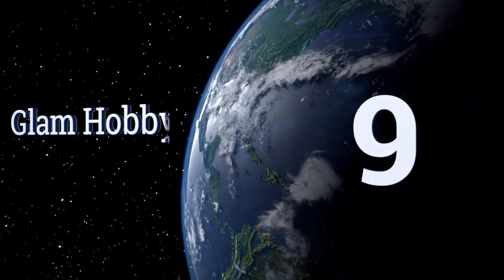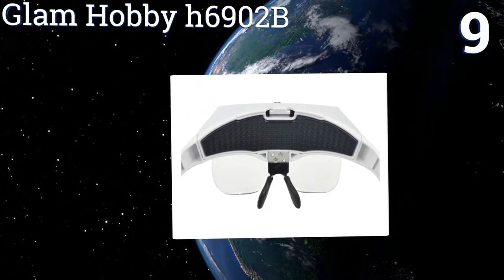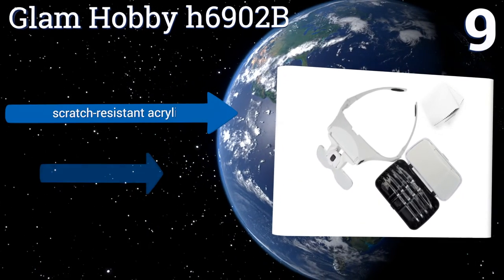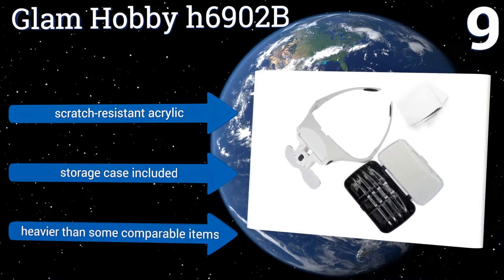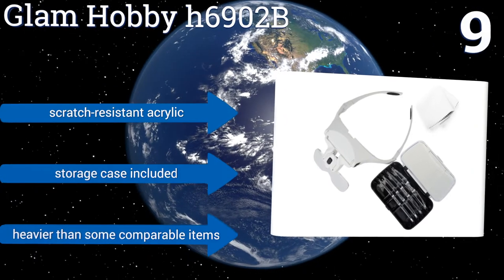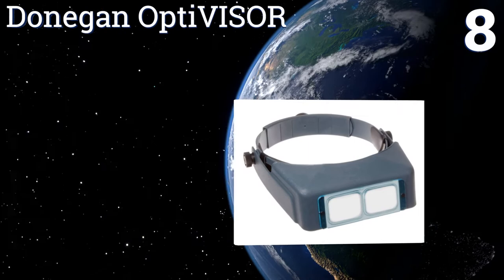At number nine, when you choose the Glam Hobby H6902B, not only do you get five interchangeable lenses, but you also get customization. This unit can be worn in the fashion of both a headband and an eyeglasses frame. The rubber nose pads will keep you comfortable, it's made from scratch-resistant acrylic, and includes a storage case, but it is heavier than some comparable items.